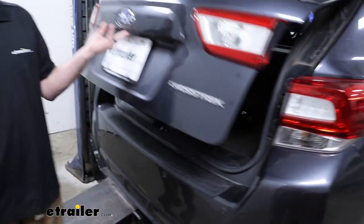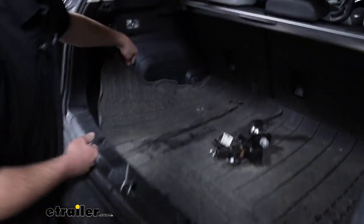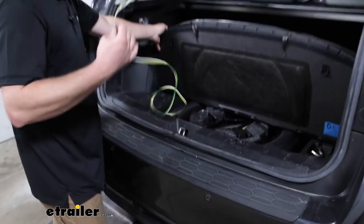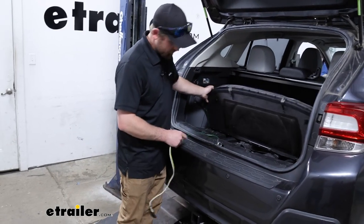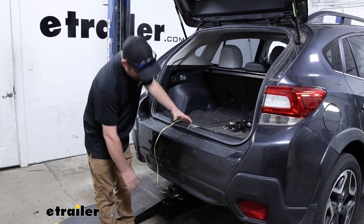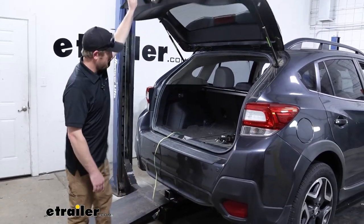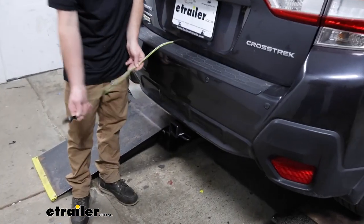In our case, how we have it set up here today, it's actually going to live inside of the vehicle. So when you're ready to use it, just grab it out from the storage area. I kind of like it personally because it keeps it out of the elements, kind of out of sight. Got plenty of length here — you won't run into any issues there. All you're going to do is close it into the hatch, just want to avoid the latch mechanism. The wiring is designed to be able to do this — you ain't going to hurt it.